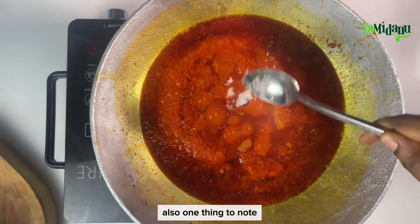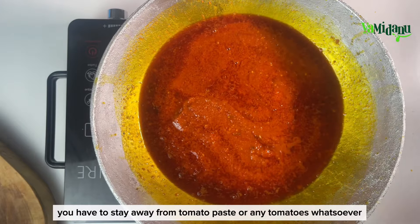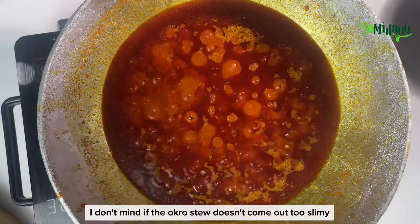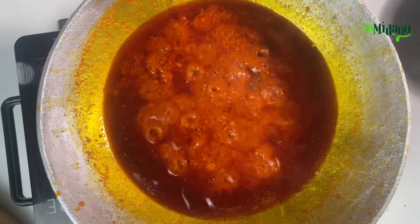One thing to note: if you want your okro soup or okro stew to come out very slimy, you have to stay away from tomato paste or any tomatoes whatsoever. But with this particular recipe, I don't mind if it doesn't come out too slimy — I just want a very rich, delicious garden eggs okro stew.